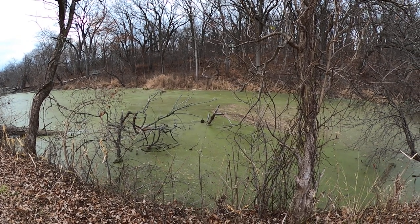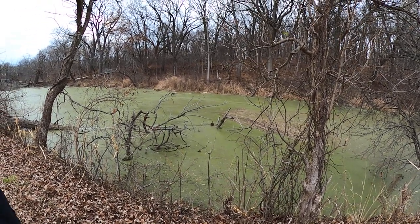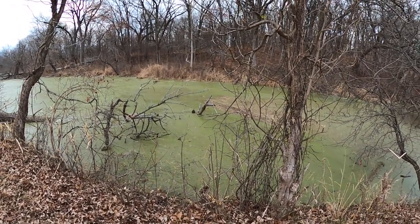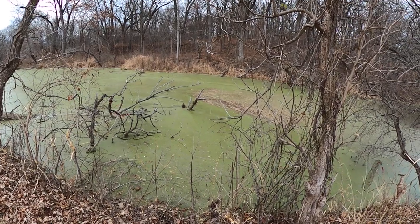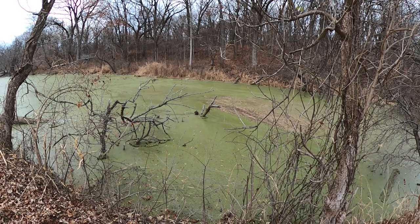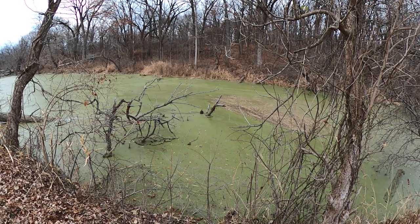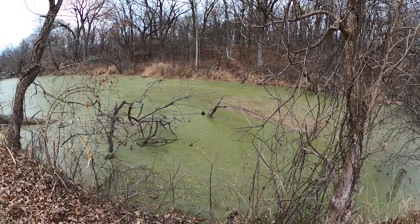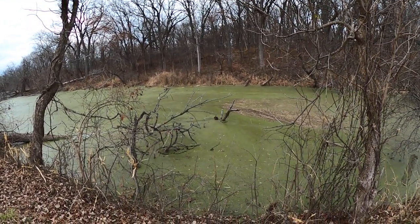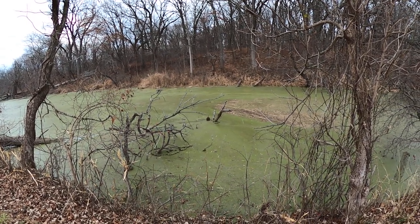We've seen so many trees downed by beavers — there's a lot of beavers around here. Hey, how do you move? I've never seen you give us a tail slap. He's on a log — he's eating, brushing his teeth. Yeah, yeah, yeah — move!